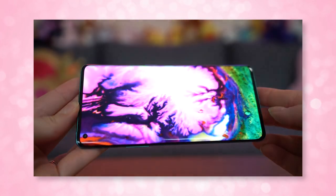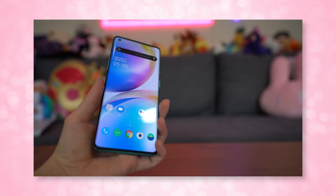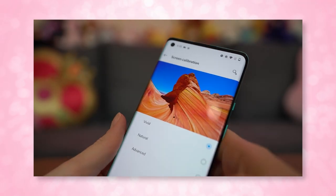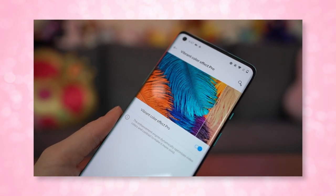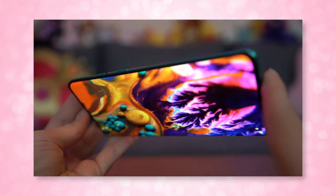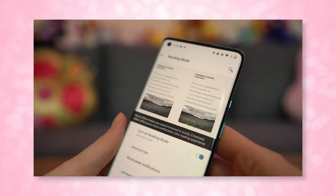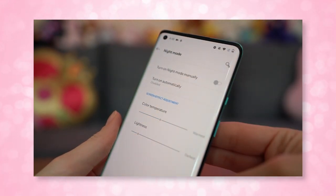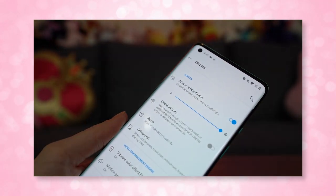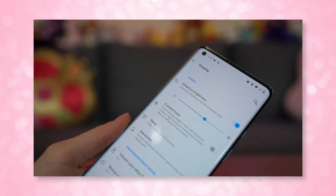The aspect ratio is 19.8 by 9, which makes it slim but with accurate colors. You can turn up the pop in the settings — there's a Vivid mode and a Vibrant Colors effect — but if you leave everything normal, the colors and accuracy are totally on point. It also has TUV Eye Comfort certification for reducing harmful blue light, and just like previous OnePlus devices, you can turn on Reading Mode or Night Mode. The screen can reach 1300 nits max brightness, which is insane for outdoor use. You'll likely want to keep auto brightness enabled.